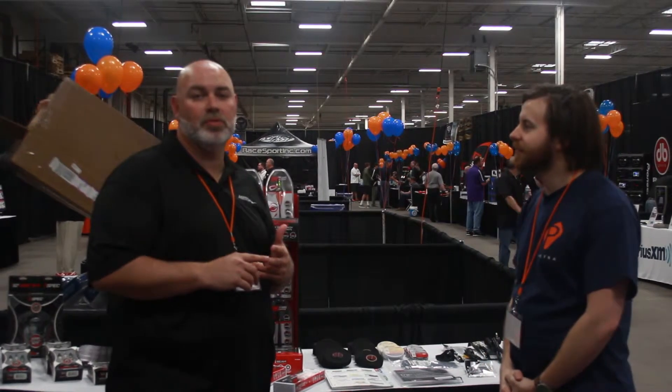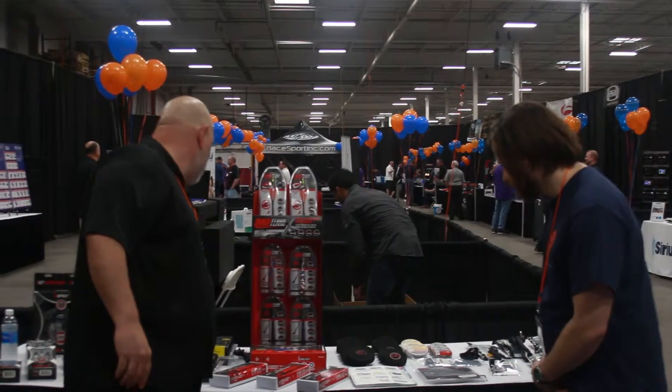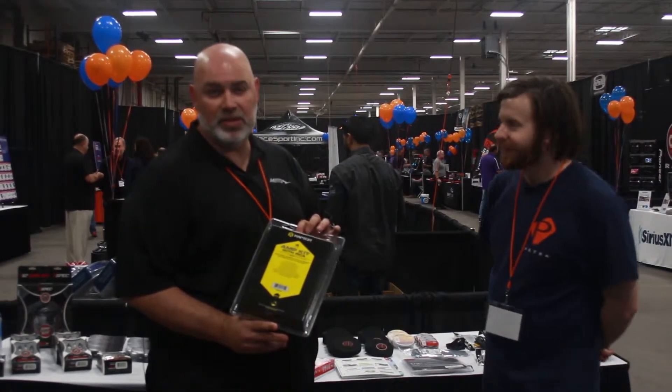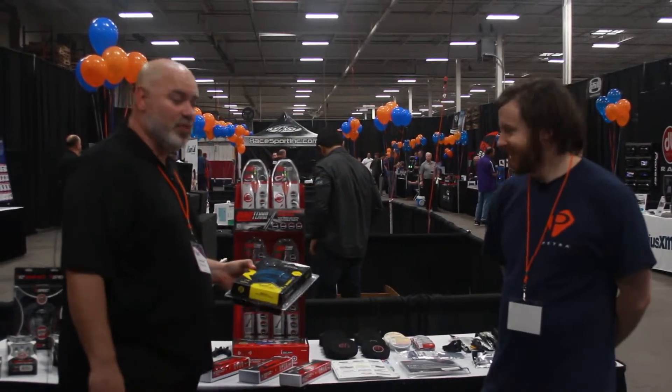Well, we have a new amp kit by Raptor. Raptor makes a R2 series amp kit — you have an R20, an R24, an R28. It's an economy amp kit. It has everything that you need for basic amp installation. It looks like this. Oh, very cool. It's got very nice packaging. Easy to sell, easy to install, of course.